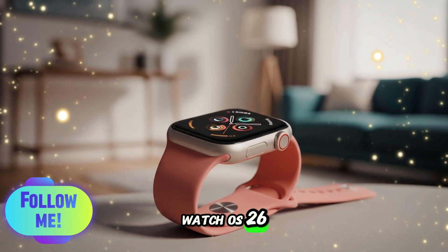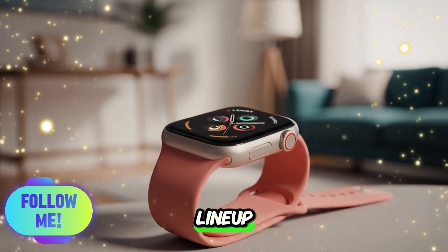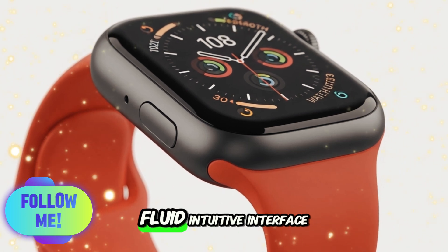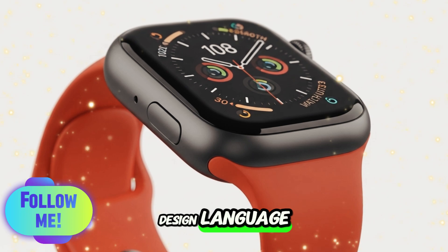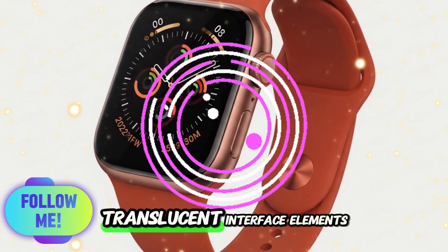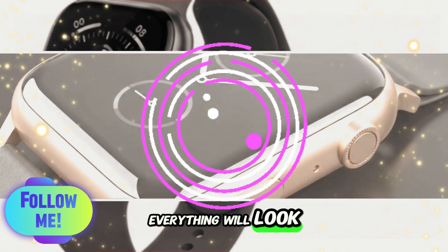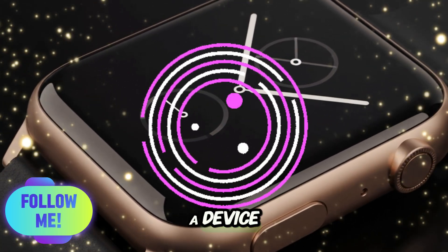watchOS 26 — a leap forward: Apple's software update for the Watch lineup, watchOS 26, is set to redefine how we interact with our smartwatches. Expect a more fluid, intuitive interface based on the new Solarium UI design language, which borrows heavily from Vision OS. Solarium will bring translucent interface elements, depth-based animations, and a spatial feel to menus, making everything look more dynamic and immersive — making the Apple Watch feel like a device from the future.